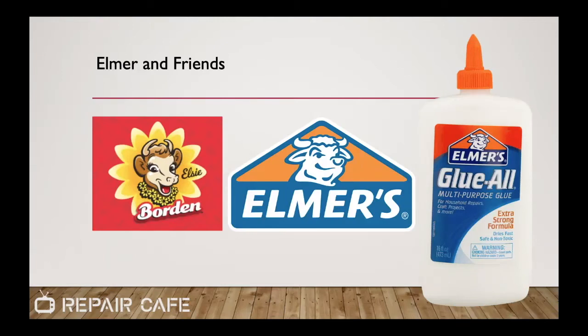You may recognize a family similarity between Elmer and Elsie the cow — the mascot of Borden's milk. It turns out Elmer's glue was originally made from casein, a protein found in milk. For many years that's what it was based on, until the 1960s or so when they switched over to a synthetic formula using polyvinyl acetate. So Elmer's assures us their product is vegan friendly — no actual cows are harmed in the production of Elmer's glue.